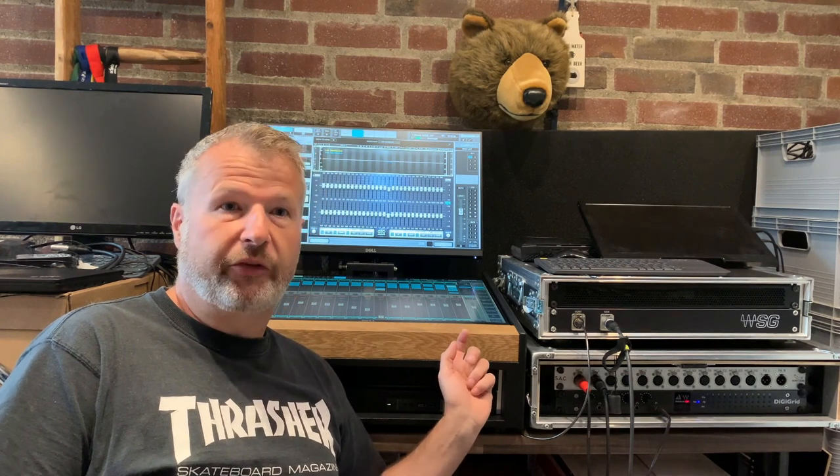And hey, I do these nice cases for the Waves LV-1 system. So if you're looking for a case, look us up on the internet under soundsurface.info. Thank you.